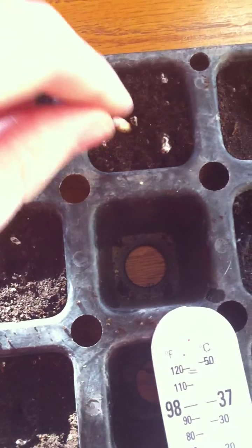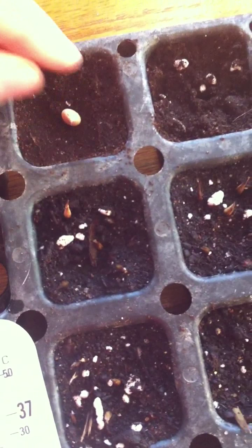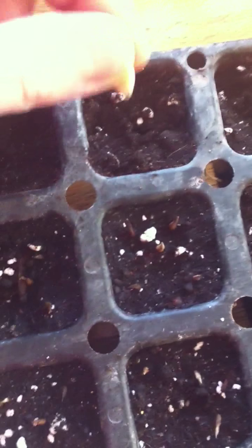The tighter that the soil is, the harder it is for the roots to grow — so it's not really the best option. You want to have it loose, let the roots be able to grow, especially being a baby plant. If you're as into your plants as me, you're going to consider them almost like babies, so you need to baby them.